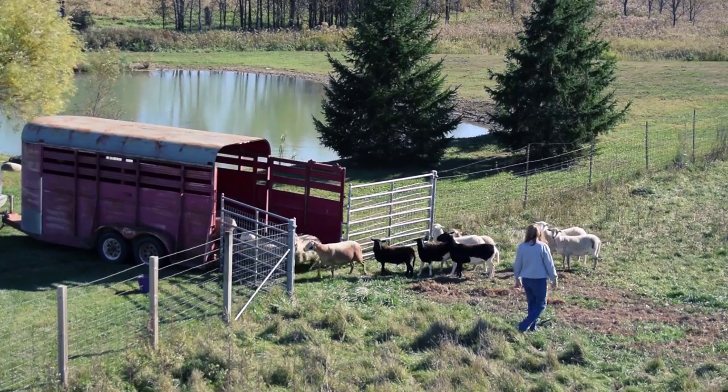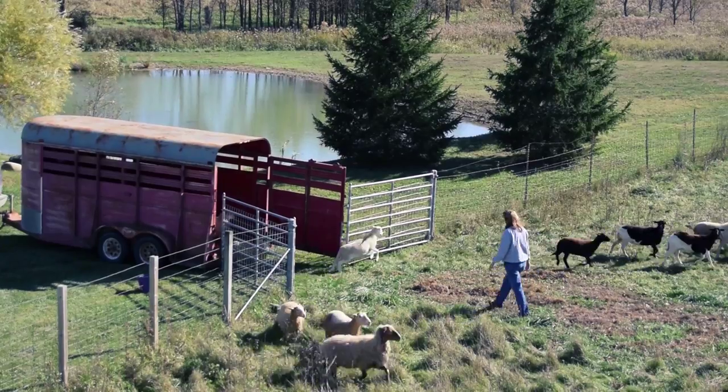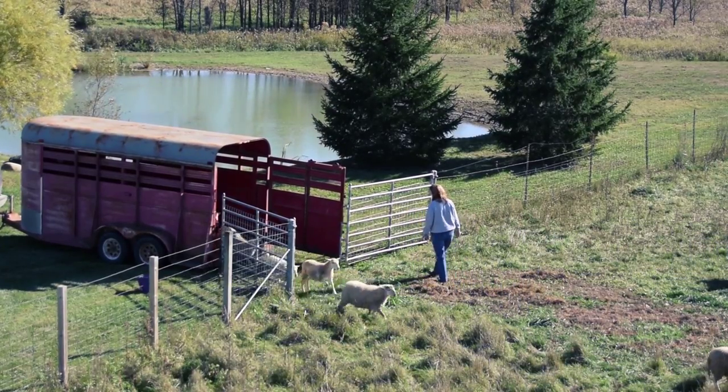This was our first attempt at loading sheep for today, but it was not our first attempt for the week. They've done really well this summer jumping on the trailer, but occasionally they do have bad days.